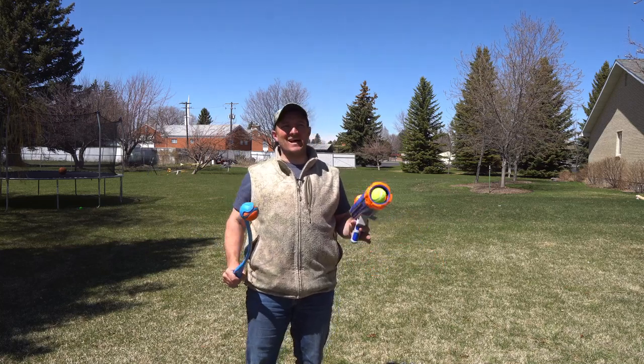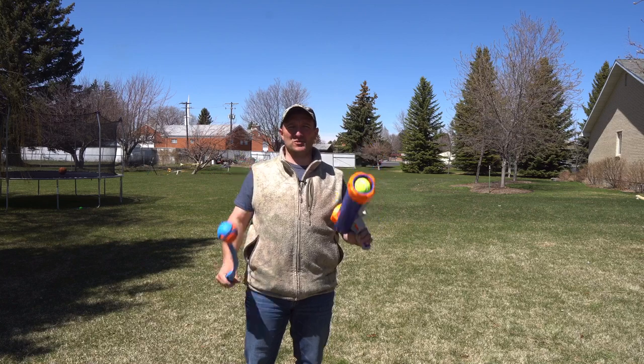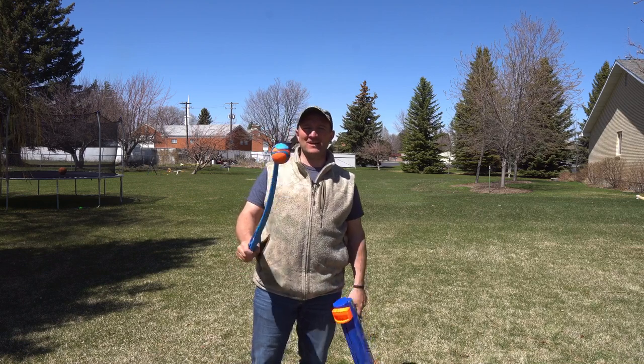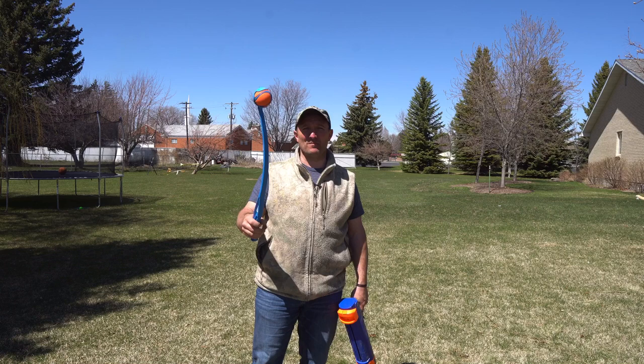Hey everybody, today we're going to decide which one of these is the best tool for fetch when it comes to getting our dogs good exercise. We've got the Nerf Dog Blaster and we've got the good old-fashioned, reliable Chuck-It — the Chuck-It arm.